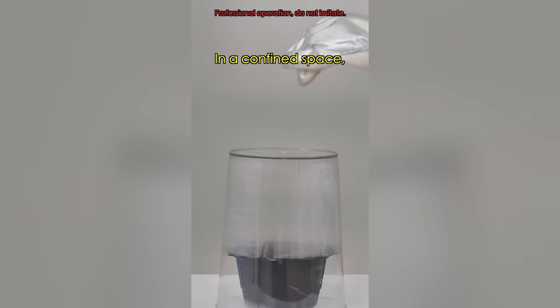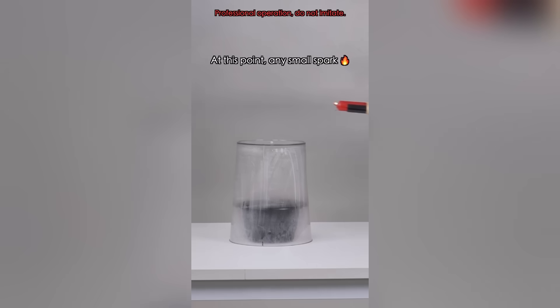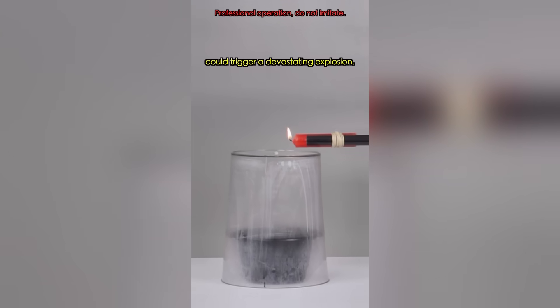In a confined space, hydrogen gas could potentially reach its explosive limit. At this point, any small spark could trigger a devastating explosion.